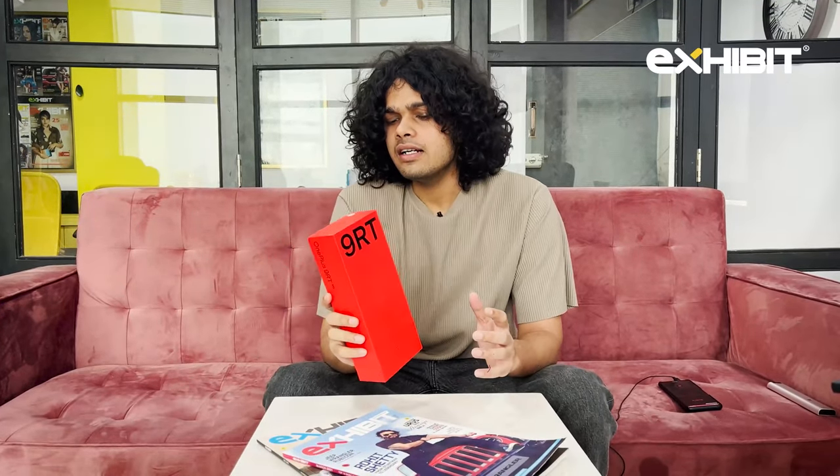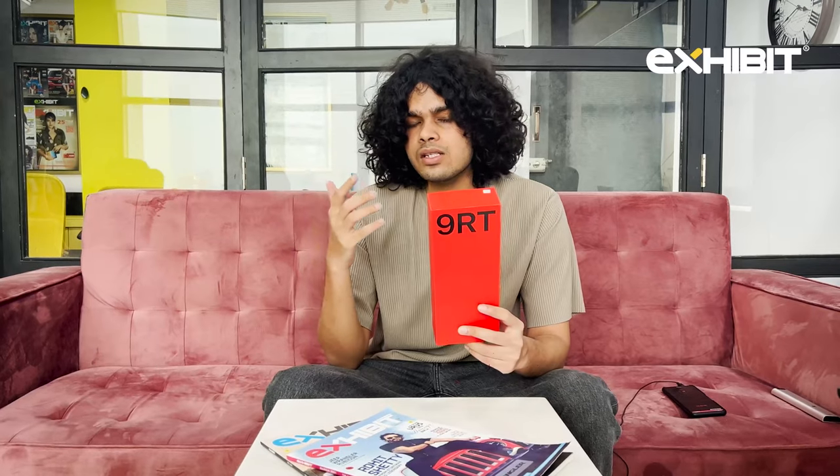Hello, people. My name is Rithvik and you are watching me on Exhibit Magazine. What I have today with me is the latest flagship from OnePlus — it's the OnePlus 9RT. This phone released in China around last year in November, and it was said that it won't be releasing in India anytime soon. But it's here, so without any further ado, let's get started with the unboxing.